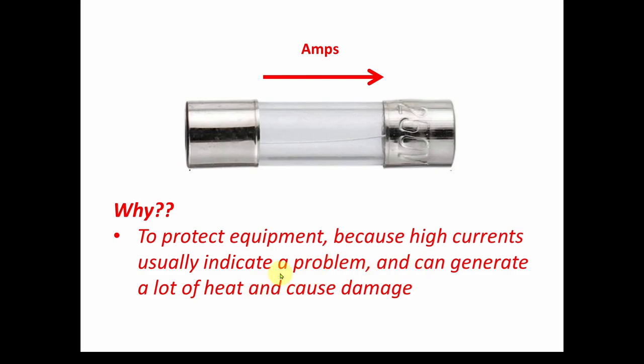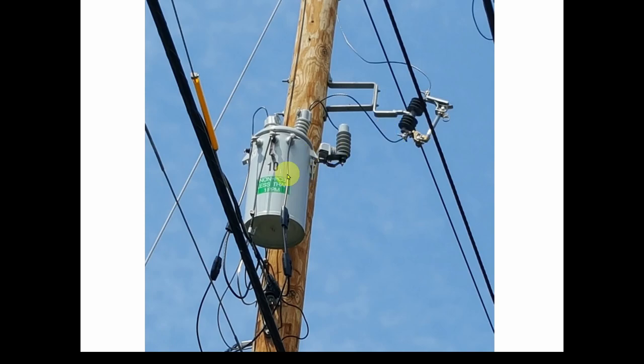The purpose of a fuse is to protect equipment, because high currents usually indicate a problem and can generate a lot of heat and cause damage. Fuses are everywhere. On a power pole you'll see a transformer — its job is to convert the high voltage the power company uses, maybe 7,000 or 12,000 volts, down to 120 and 240 volts that you bring into your house. And right there on the pole is a fuse.